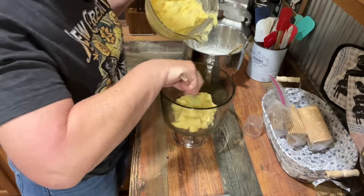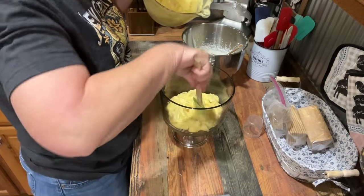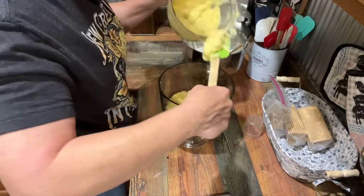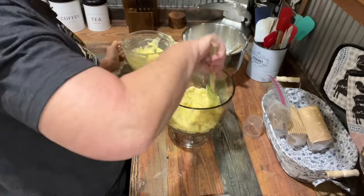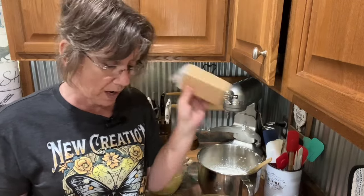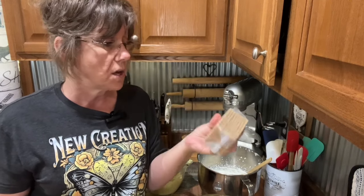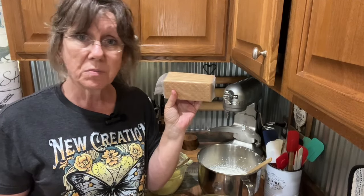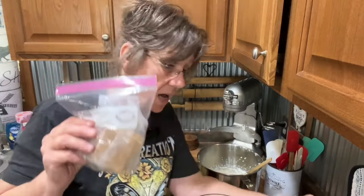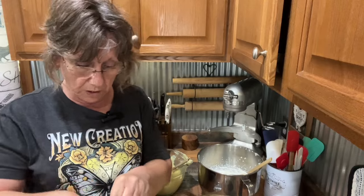We're going to start by putting half the pudding in the bottom of the bowl. Now, we're not using vanilla wafers — because Chris doesn't have any, and honestly I've decided I like this better than vanilla wafers. These are just regular graham crackers, nothing special. I had some left over, so we're going to use those first — we're not going to waste them.